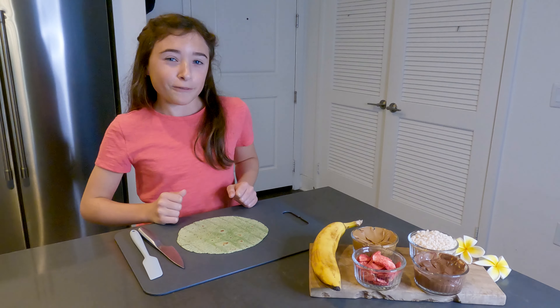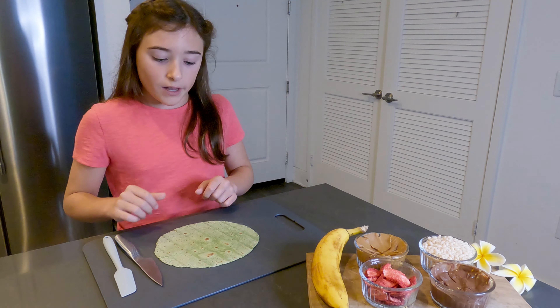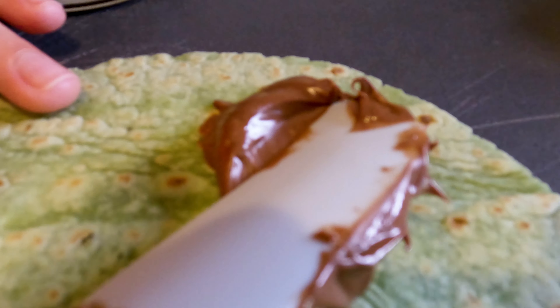Let's get into making our frushi. The first thing I'm going to do is put a thin layer of Nutella on top of my wrap so my toppings will stick to it.